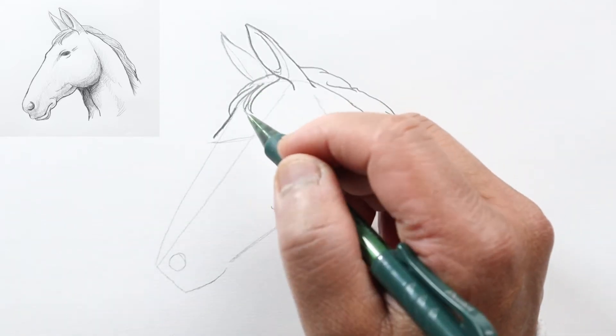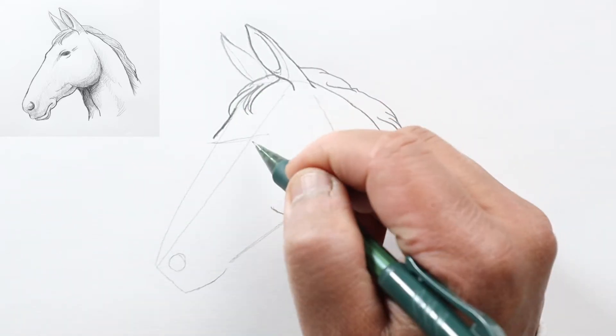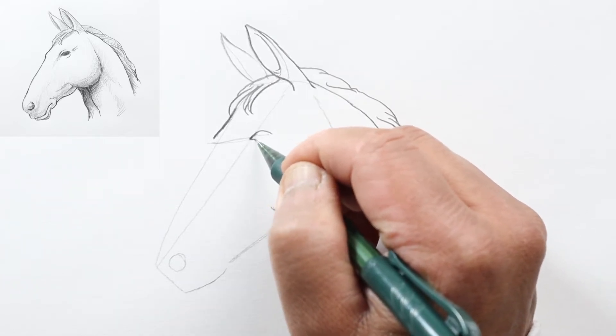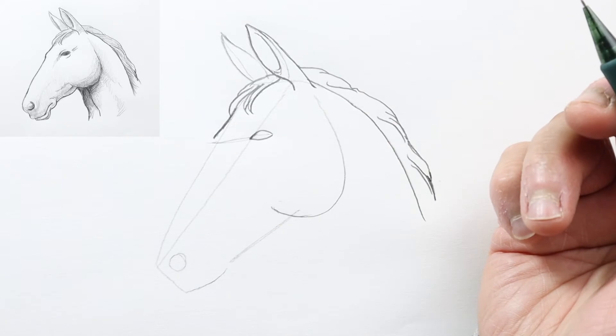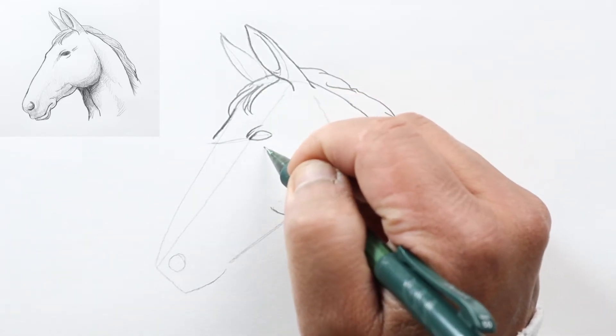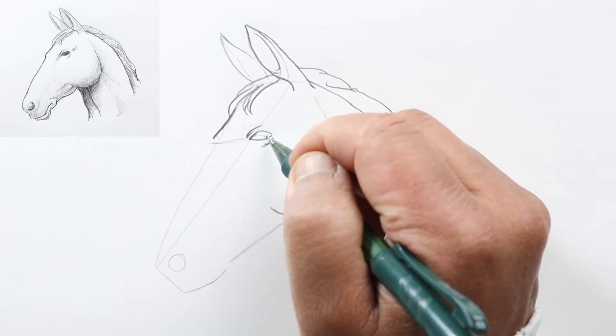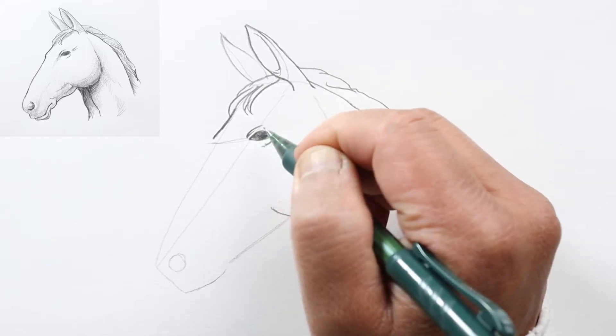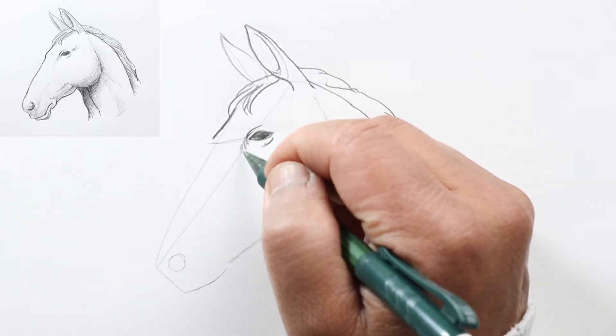Let's go ahead and draw his left eye — just draw another almond shape, then his eyelid on top and a line below. Let's darken his eye here and draw some shadow lines on the inside and a couple on the outside of his eye.